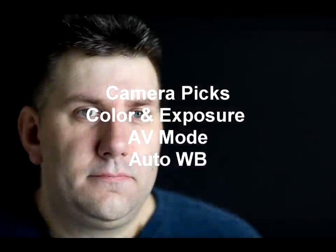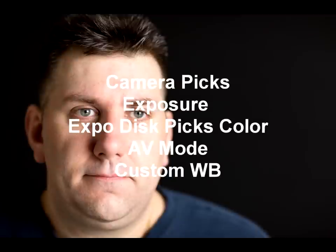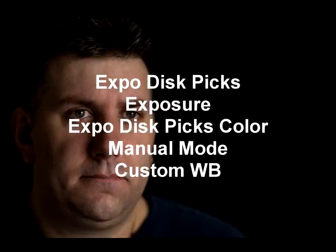So we'll take a couple pictures and put them in the video. Until next time, we'll see you soon. Here we are — the camera is picking the exposure and the color. Here we are where the camera is picking the exposure, but I used the Expo Disc to do the color. And finally, we have the Expo Disc doing both the color and the exposure.